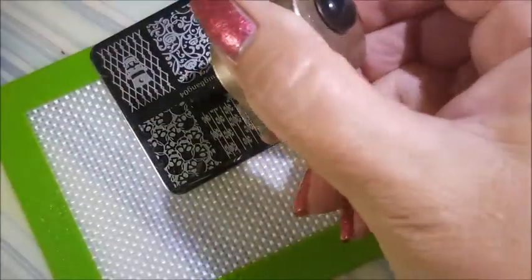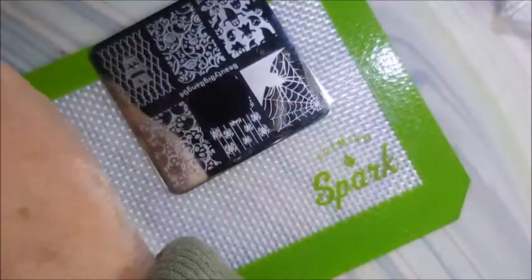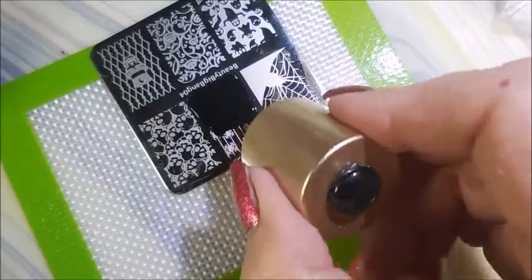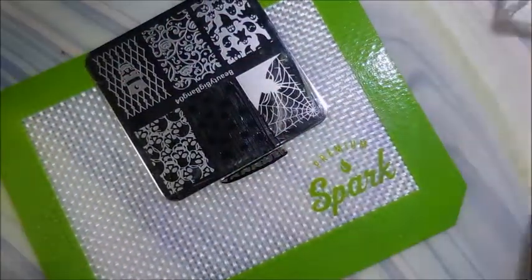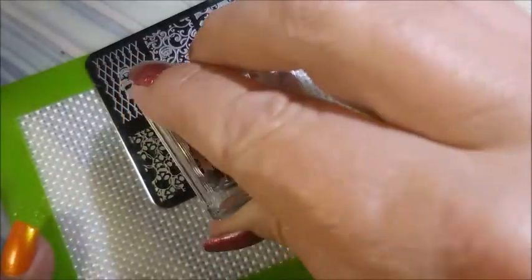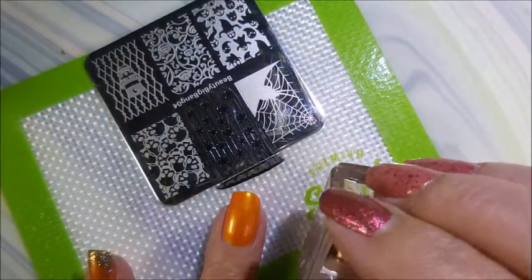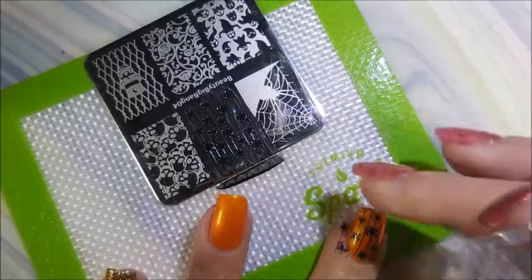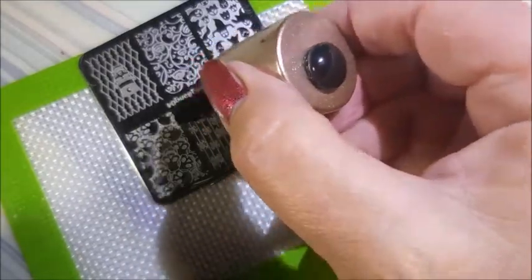I'm going to use this — I guess it's like a spider garland, that's the only thing I can think of. I'm going to use this on my two accent nails on my ring and middle fingers today, just changing things up a little bit. There we go — I love this little image over that bright crazy orange!